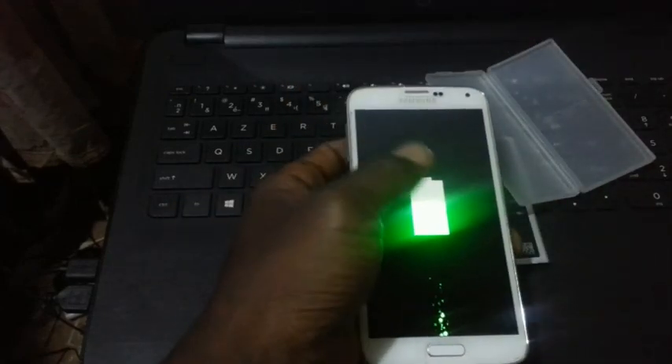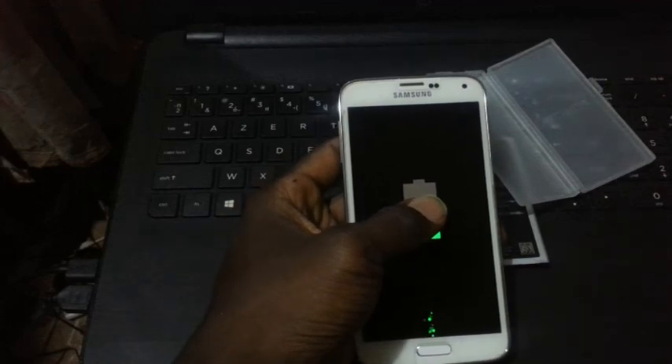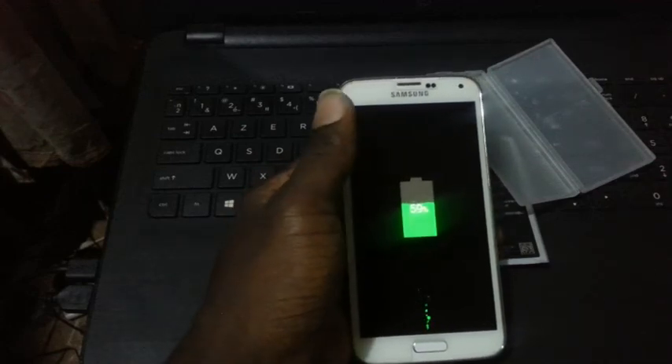I'm charging. Since it's a new battery, you charge it for 3 hours before turning it on and your phone will be okay.